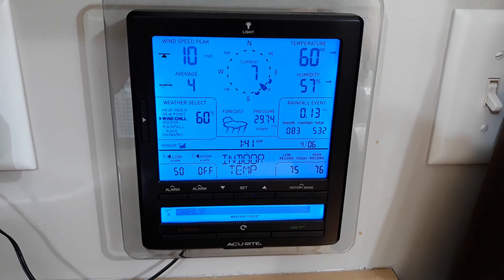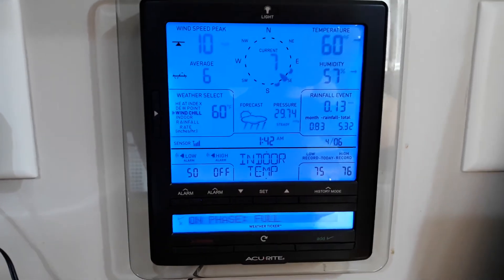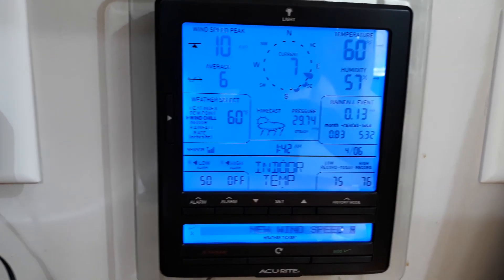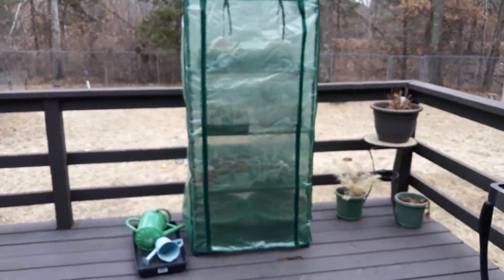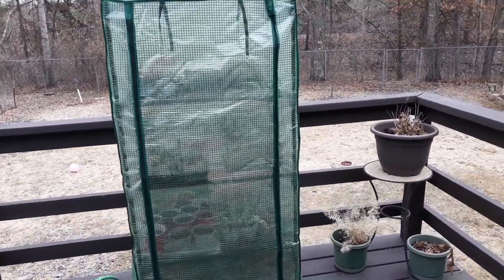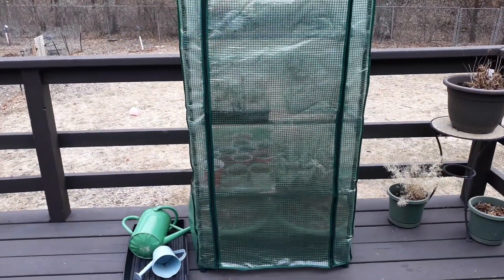Hey everyone, just want to do a quick video to show you how efficient a little mini greenhouse can be. You don't need a lot of money to grow your own food and start your seeds. I got this one from Menards — they're like 20 bucks. I was hesitant to buy it at first, but I've now bought two because they are pretty efficient if you don't have a lot that you want to grow.